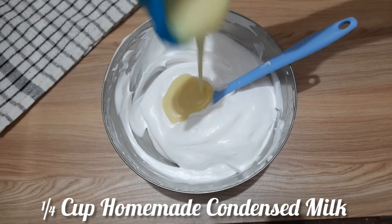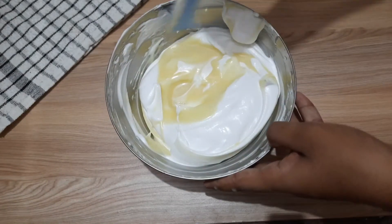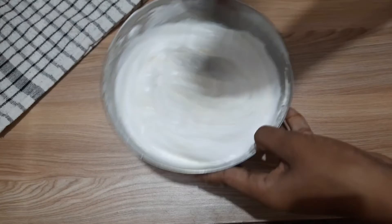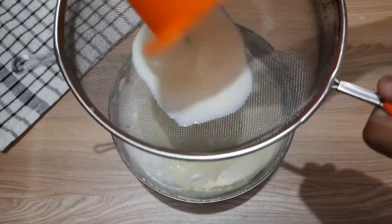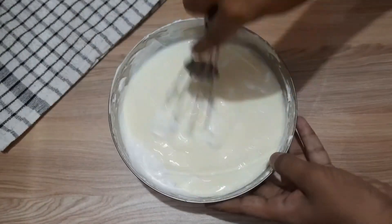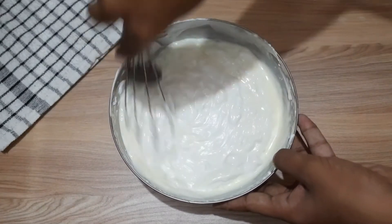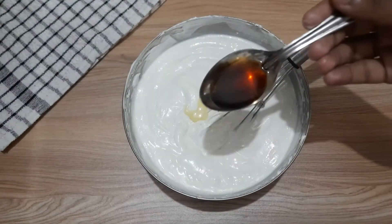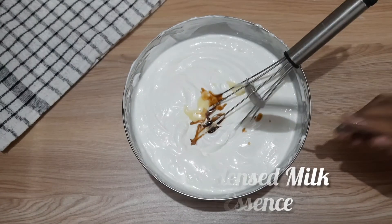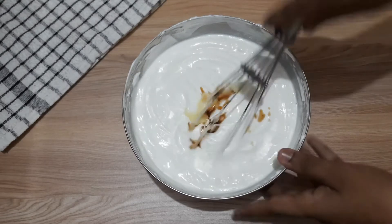Now we will fold the cream in. Mix it gently into the paste. Mix well. If you want, you can mix it with a flavoring like tea — white tea or black tea — and mix it in well.